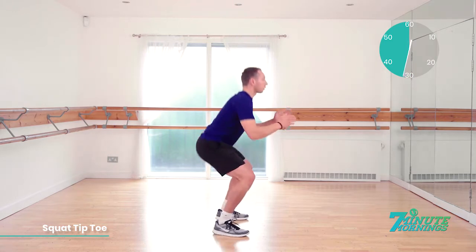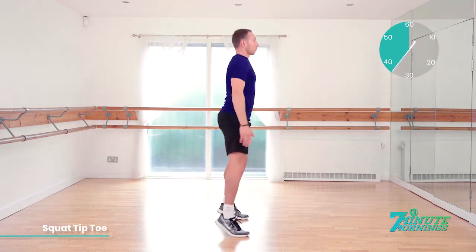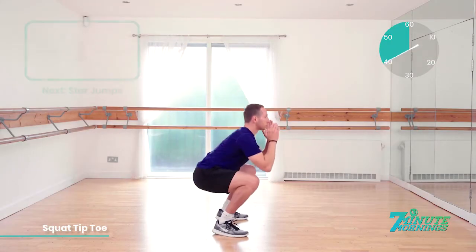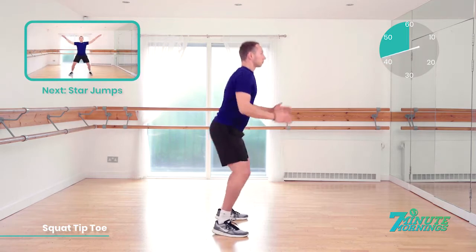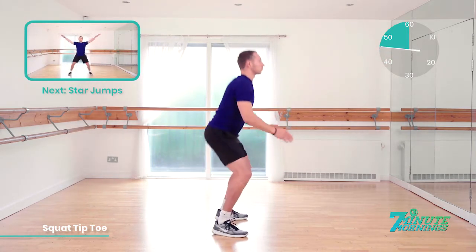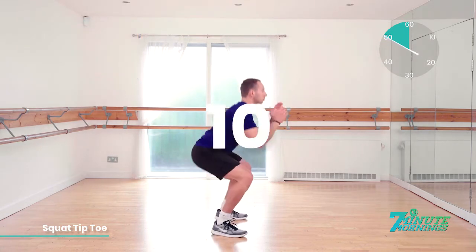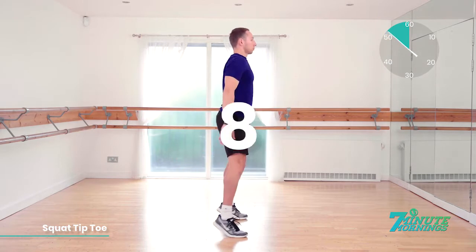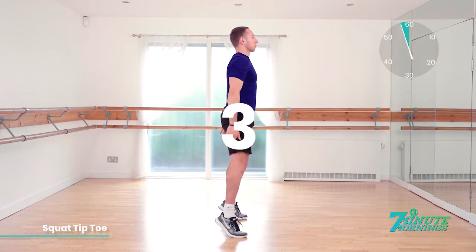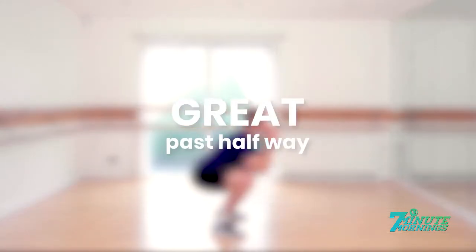Keep your belly button pulled in throughout the exercise. Good. Dropping all the way down, coming all the way up. Last 20 seconds. Doing well. Speed up for me now. Coming up, we have star jumps. Good. Squatting up to your tiptoes, stretching your arms down, lifting your arms up. 10, 9, 8 — speed up — 7, 6, 5 — push it — 4, 3, 2, 1. Great. We're past halfway. Keep it going.